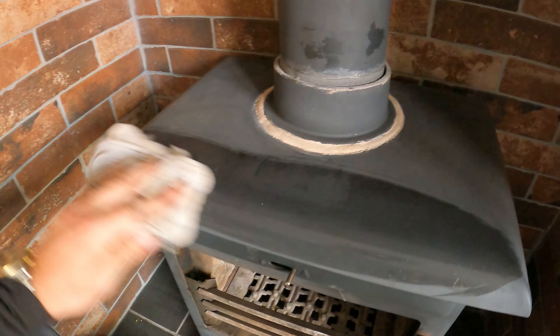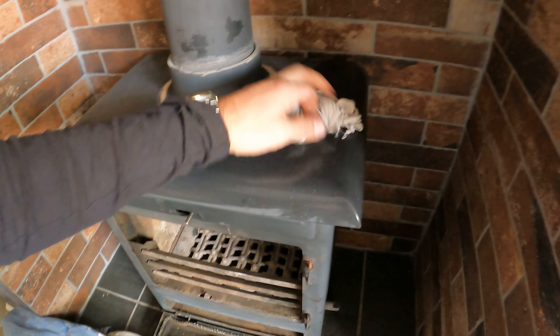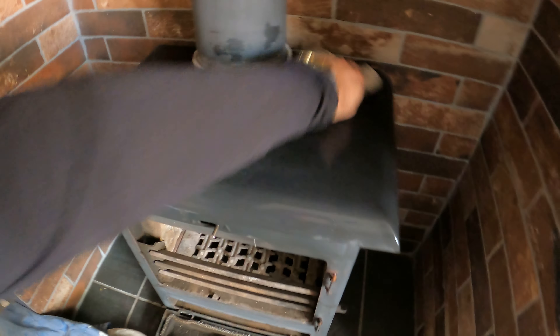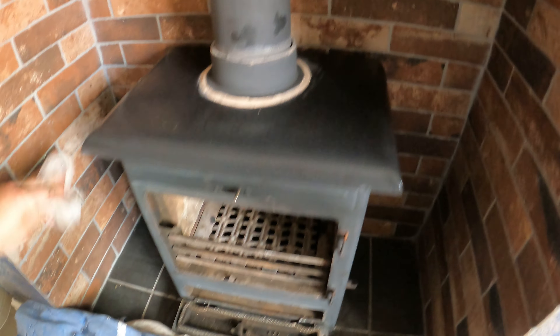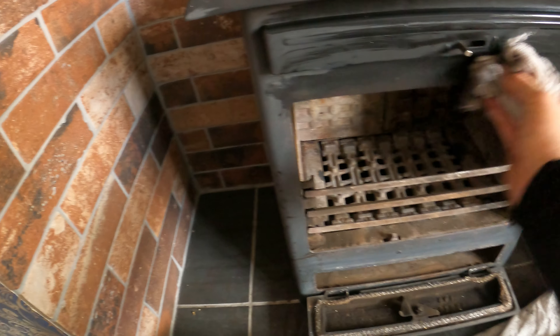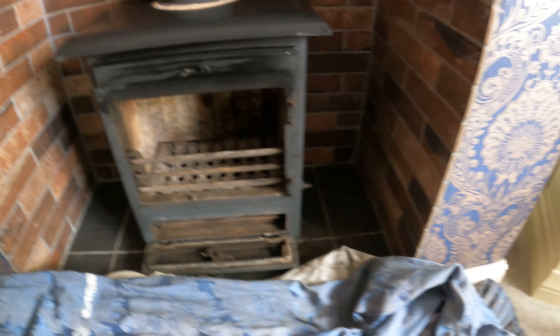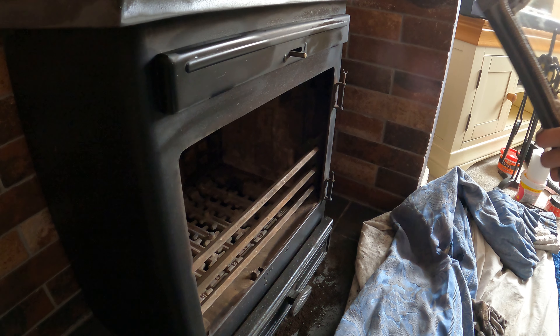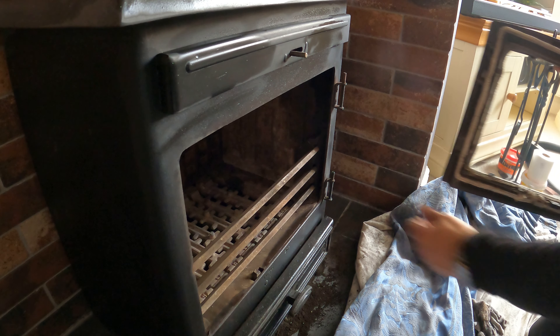Try and get some of the soot off, get the door put back on, get that cement put back on, some new cement and then we're good to go. Give it a wipe down, top and bottom. Just to give it a nice clean — no chemicals on that, it's just water on my cloth. It's had a nice wipe down. Next thing is to get the door on — it should just slide onto them pins just there.